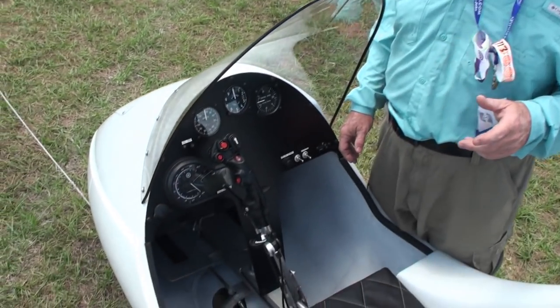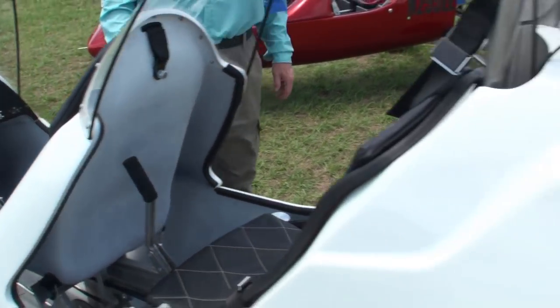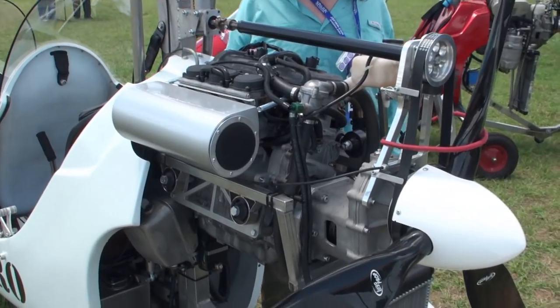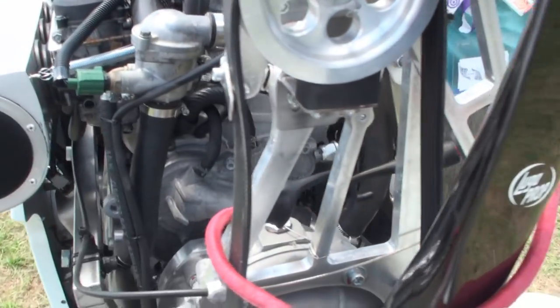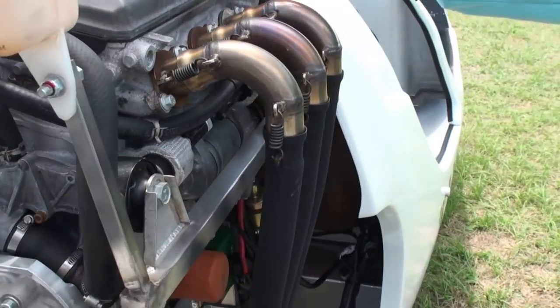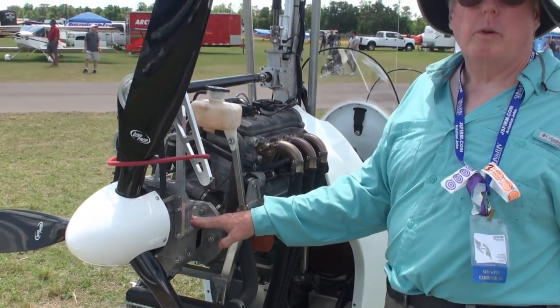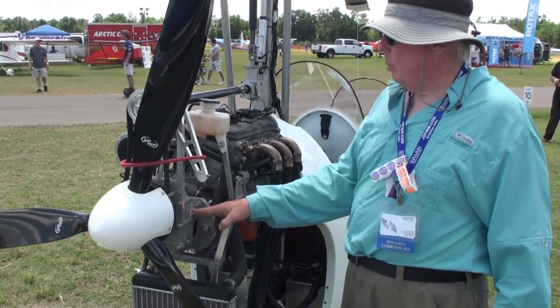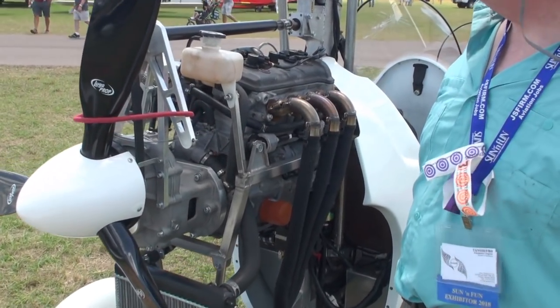One of the biggest differences in the Tango is that it has the Yamaha engine instead of the Rotax or some of the others. This is a three-cylinder engine that comes out of a snowmobile and generates 120 horsepower in the normally aspirated model. With the Tango redrive, which is a 3-to-1 redrive, you can turn a three-blade Warp Drive prop and generate about 550 pounds of thrust.